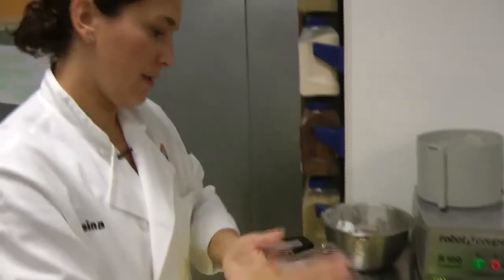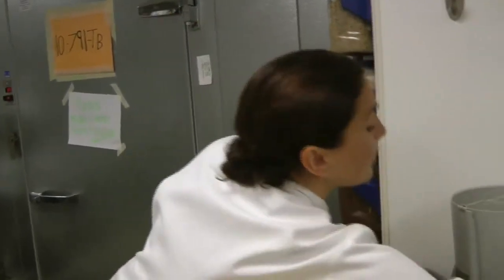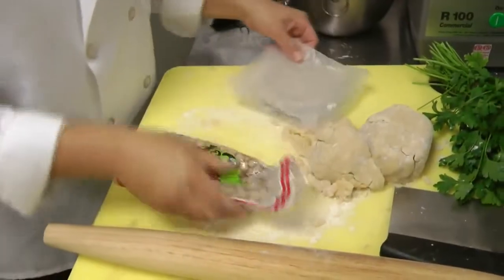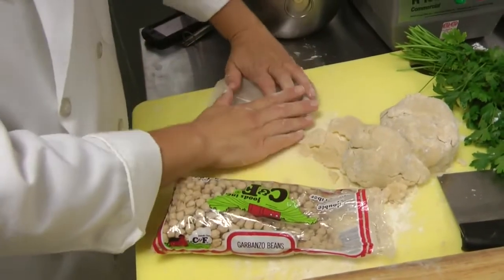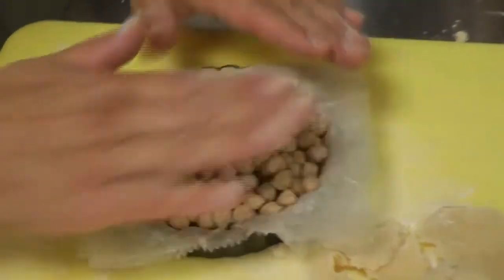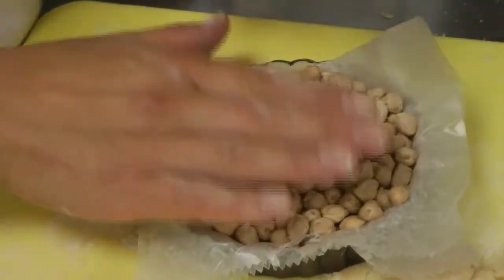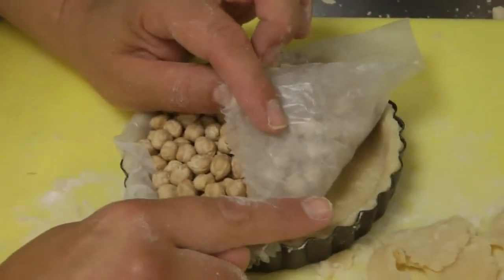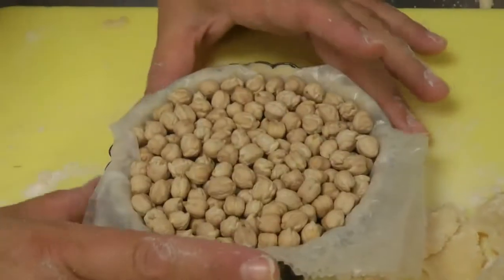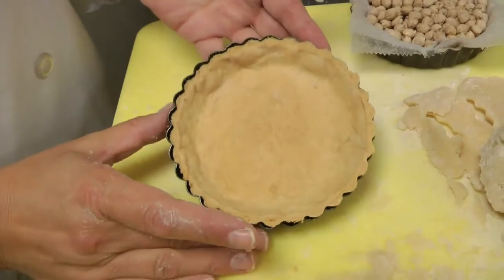The next step is important — everybody likes a crunch in their crust. The filling is going to be creamy, so we want the crust crispy. I have garbanzo beans here; you can use any kind of dry packed beans. I'm placing a piece of waxed parchment paper into the raw quiche dough and adding these dried beans on top. This technique is called blind baking. The weight prevents shrinkage — if I just put the crust in the oven it would shrink down, leaving no sides for the filling. I'll put this in a 325-degree convection oven and it will come out as a beautiful, crisp tartlet crust.